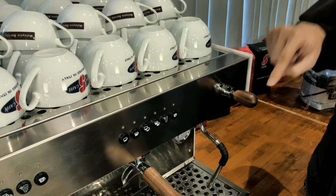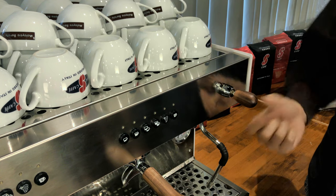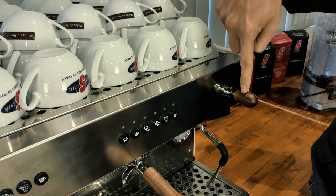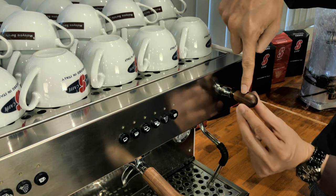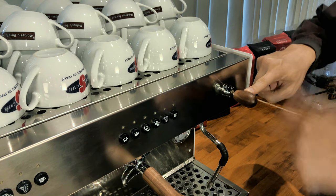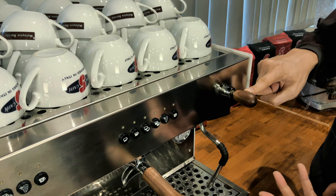When you go into setting mode, which is basically at seven o'clock, you twist this around. So from tap at 12 o'clock, you can turn this to three o'clock, 12 o'clock, six o'clock, or nine o'clock.